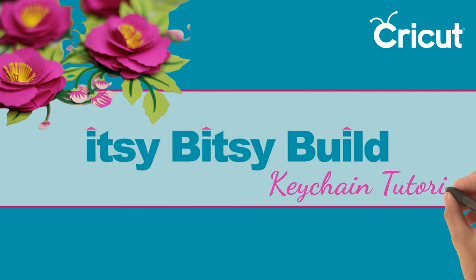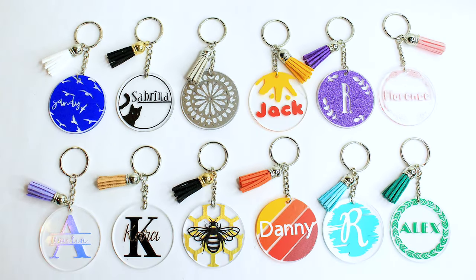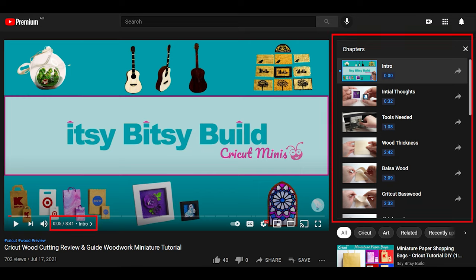Welcome back to my channel. Today I'm making acrylic keychains in 12 different styles. Be sure to use the chapters to skip ahead to a design that you'd like to make.